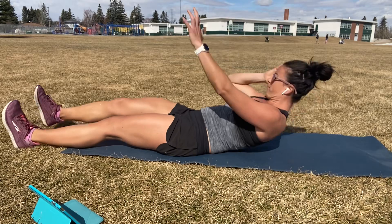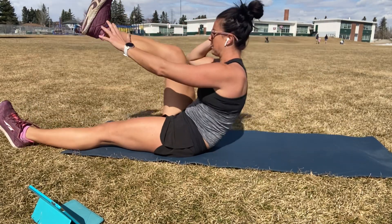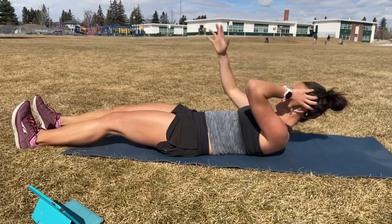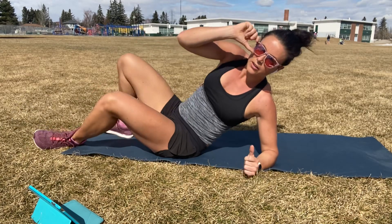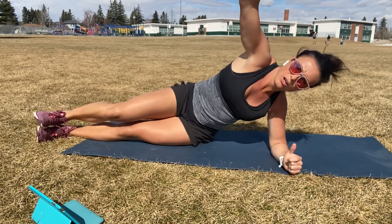Keep coming. Ten seconds. Five. Four. Three. Two. One. Side plank, 30 seconds. Ready? Set. Let's go.